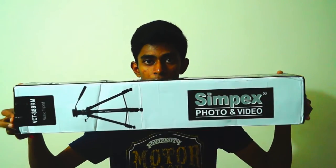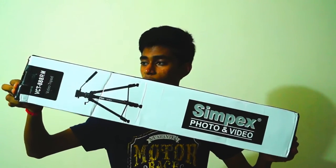Hey guys, hope you're all doing great. The Sympex 888RM seemed to be a great tripod and offered great value for the price. My old tripod broke down and I was desperately in need of a new tripod for all my YouTube video needs, so I went ahead and bought the Sympex 888RM, which is the tripod you can see right here.